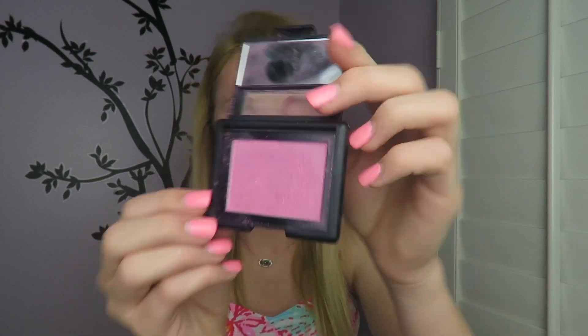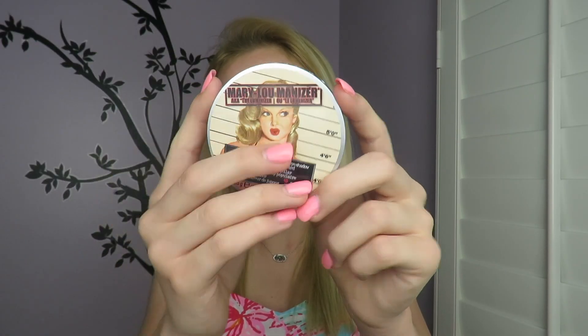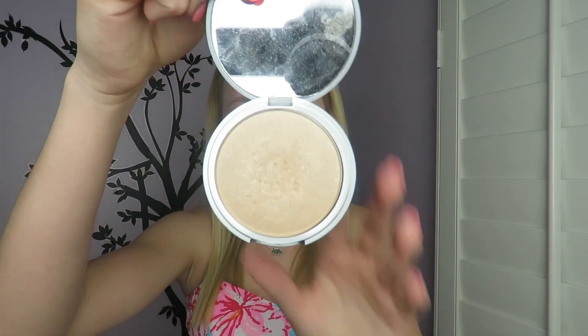For blush I'm using the e.l.f. blush in Pink Passion, which is a shimmery pink that I think is really pretty for spring, so I'm just putting that on the apples of my cheeks. For highlighter I'm using the Mary Luminizer by The Balm, which is really intense in a pearly gold shade.